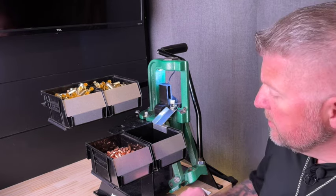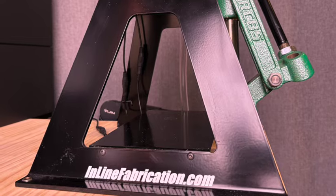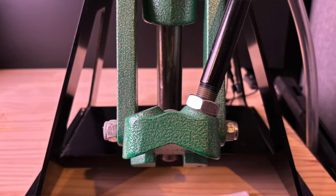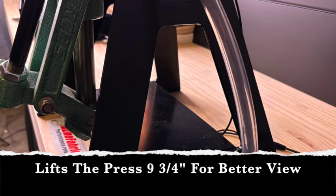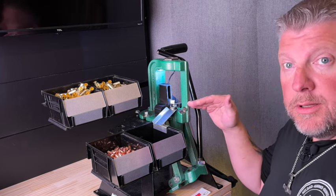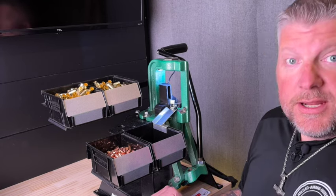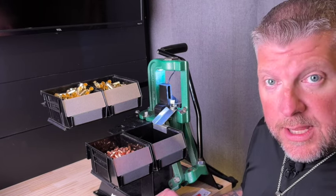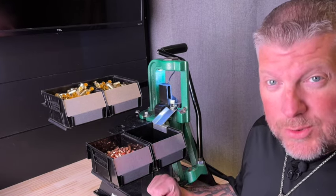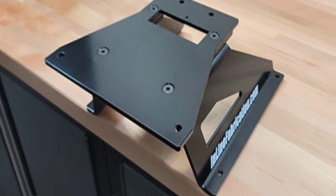The Ultramount is solid 3/16 inch steel. It has an accessible lower tray and lifts the press up nine and three quarters inches, getting the shell holder closer to your eyes. The dimensions are 12 inches wide, 11 and a half inches deep, and nine and three quarters inches tall. If the Ultramount is too tall for you, they do have a seven and a half inch and four inch version available.